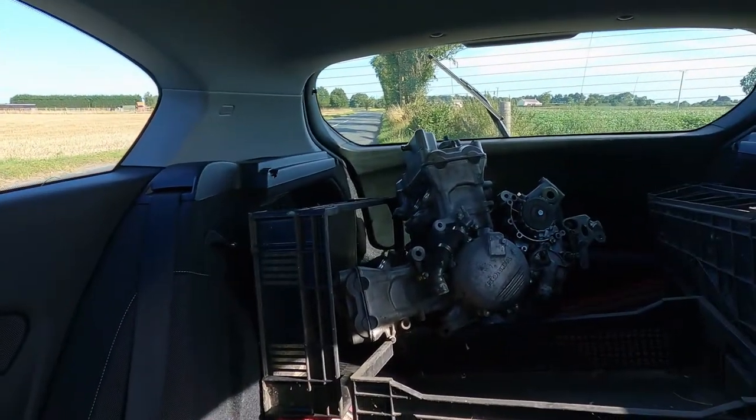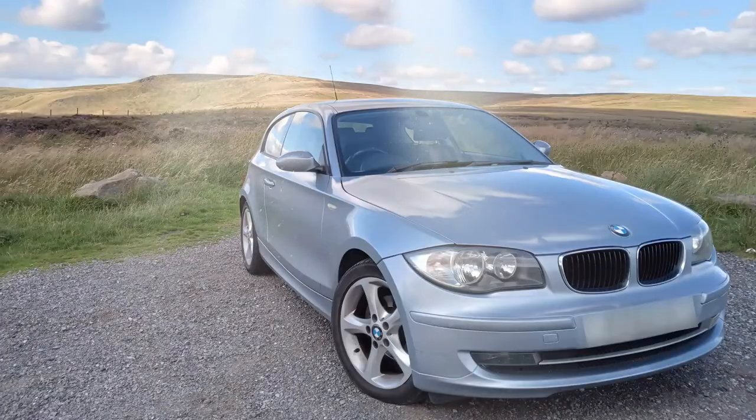Welcome back to Bike Hub Japan. As you saw from the thumbnail, I bought myself a lemon. Right now I'm just on the way back from picking up a new engine, which is there in the trunk of my lovely — quite old — BMW.